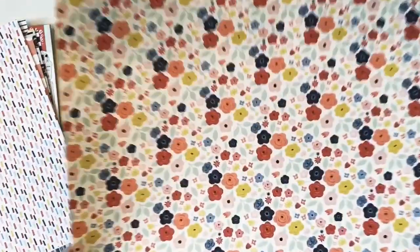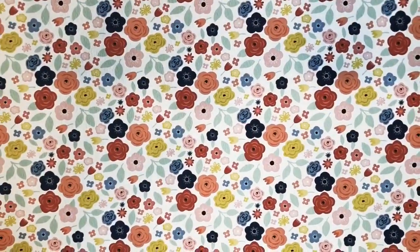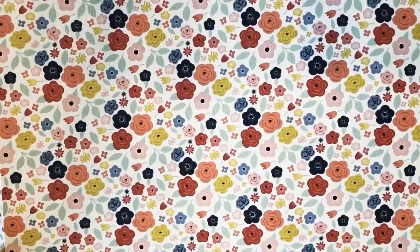The last paper features this adorable floral. On the back is this yellow pattern, and this paper is called Mini Floral.